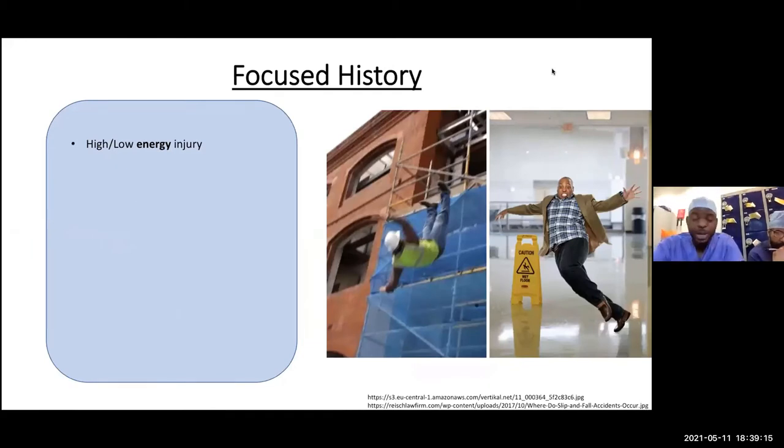When you see patients in A&E and want to assess them, it's important to have a focused history. We want to know if it's a high or low energy injury — has someone fallen off a tall building, been in a road traffic accident, or fallen from standing height, which is essentially a fragility fracture? This affects how we manage the patient. High energy injuries are managed according to the ATLS protocol.